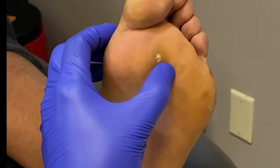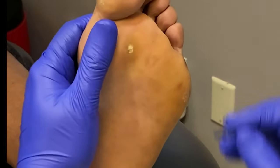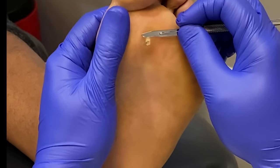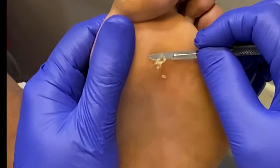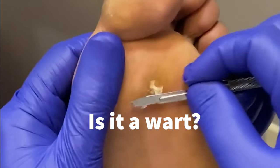Hey, it's Dr. John here. Today I want to give you a quick video of a patient who came in with a really painful wart-like lesion. The question is, is this really a wart?